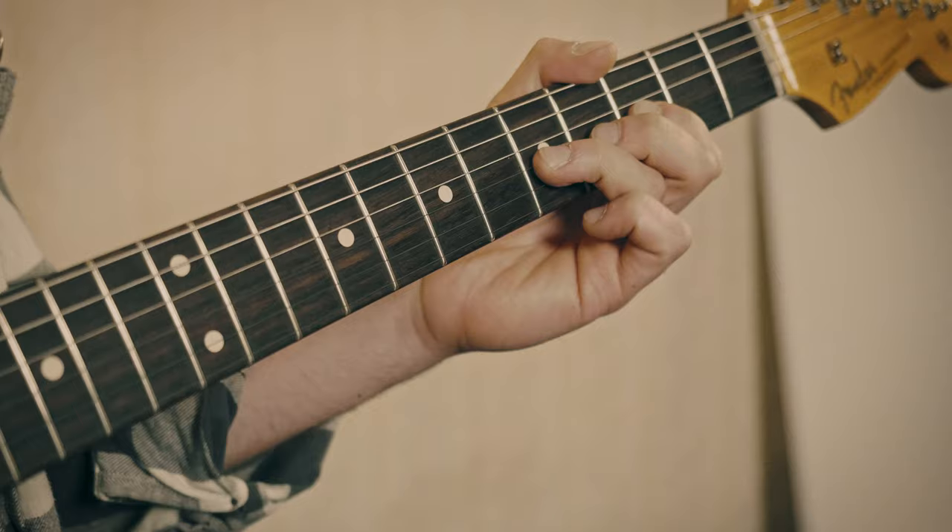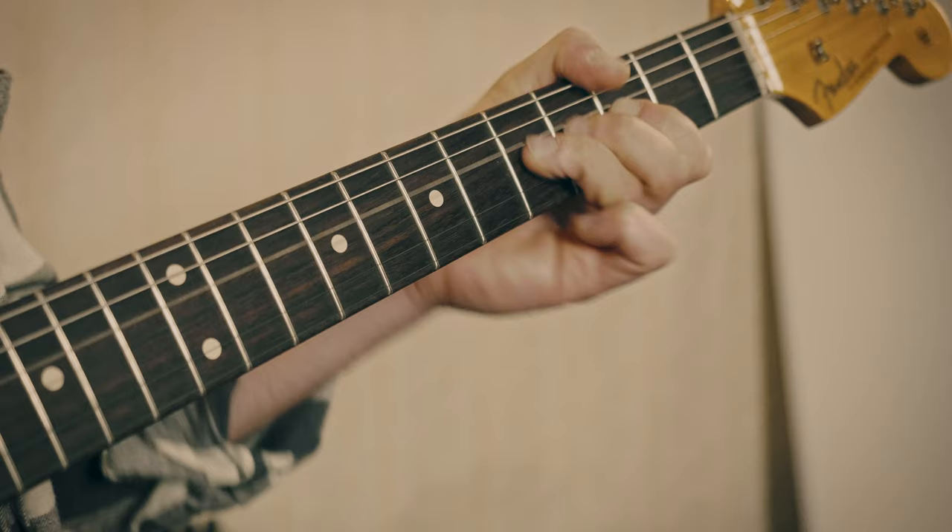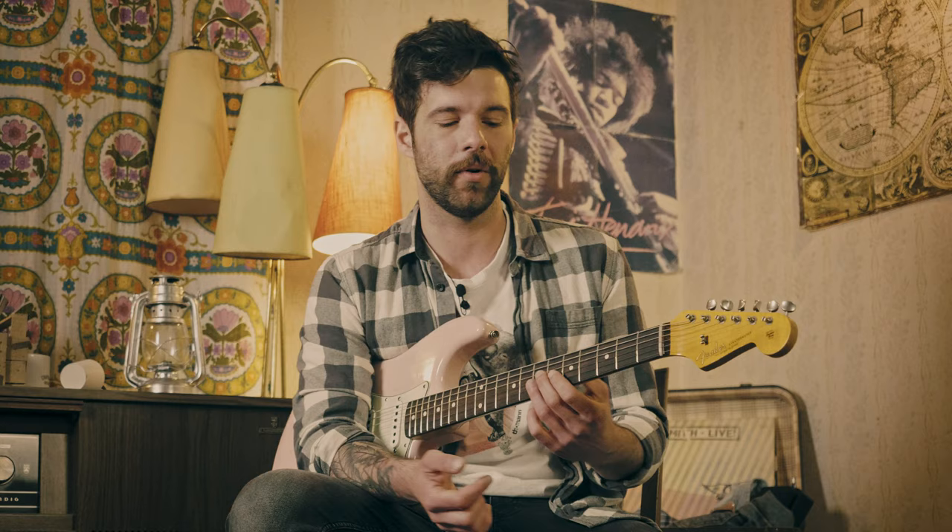And now the same thing with the solo section of the song, starting with the fretting hand. Now I'm not 100% sure on all the bends to be honest, because there's no clear video where you can see if he bends the strings up to pitch or slides up to the note. So my ears tell me bend — I'm going to go with that, don't take it as absolute truth. With that said, let's have a look at the picking side of it.